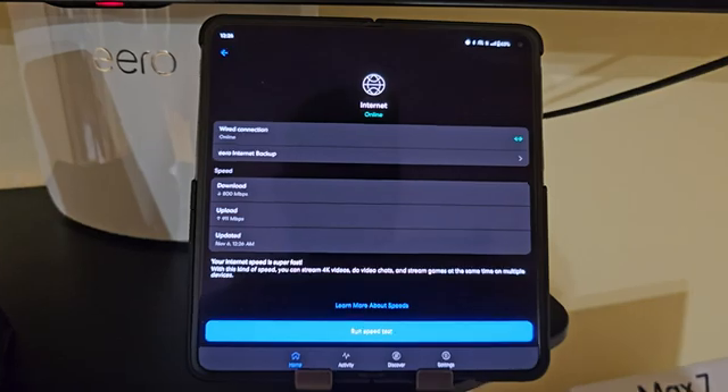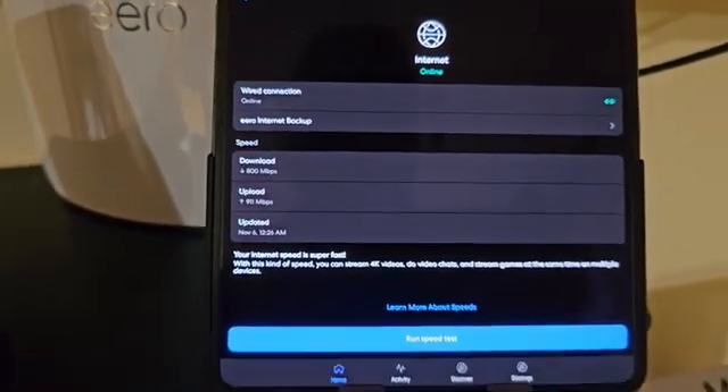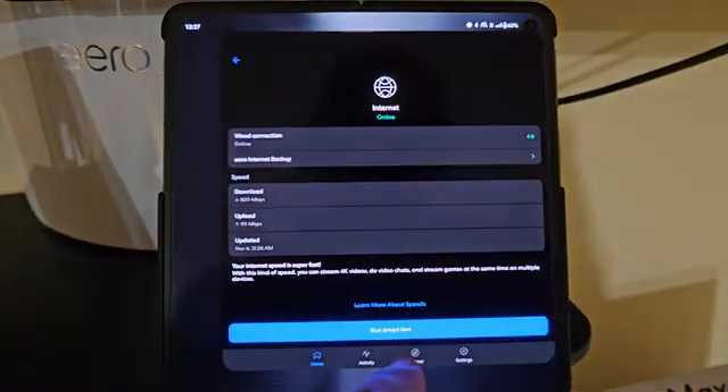The wired connection result: 800 download and 911 upload. Not bad.